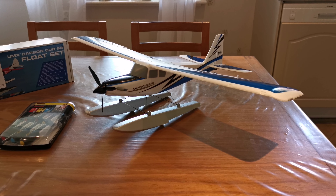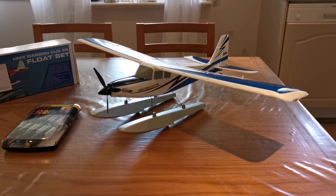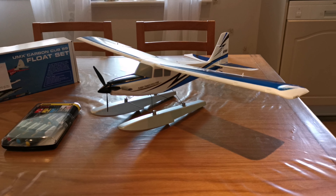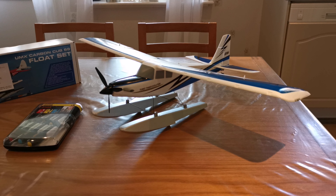Hi guys and welcome back to my channel. Today I was actually planning to go fly but the weather outside was really bad, so instead of that I kept on working on my float set for my UMX Turbo Timber Evo, and now I have it complete, finished, installed and ready for its maiden flight.